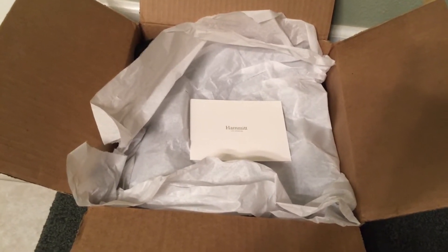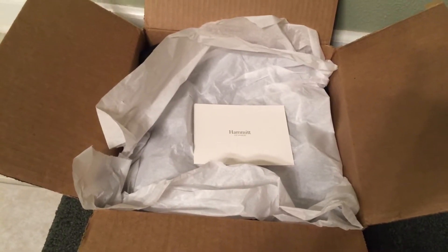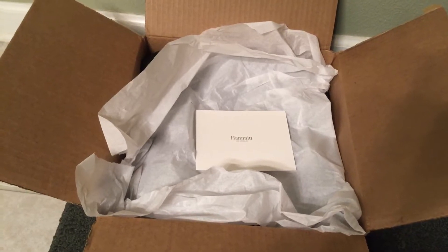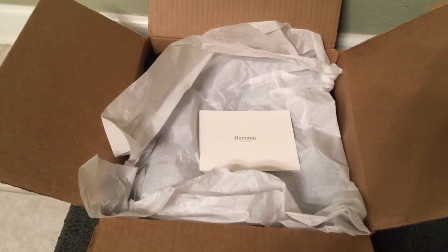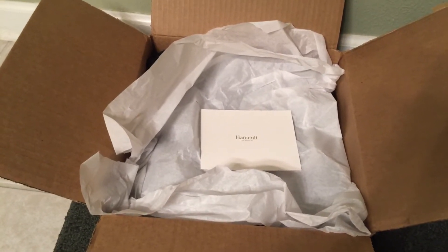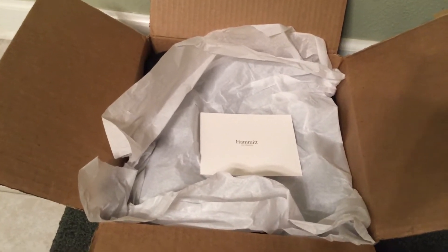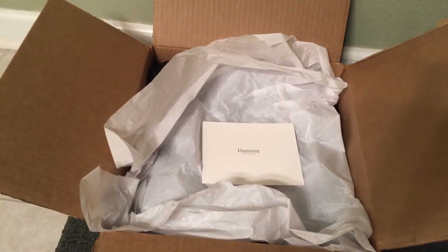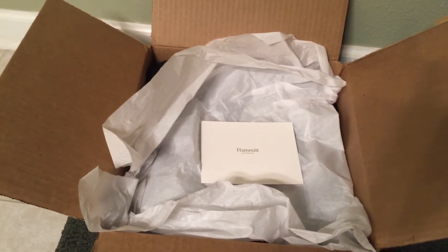The process seemed easy: they said just take pictures, email it to us, and we'll take it from there — which is exactly what I did and exactly what Hammett did. I received a confirmation email really quickly. They asked for my mailing information and emailed me a UPS prepaid label. I took the label to the UPS store and had the representative put it in one of those big plastic mailing envelopes. Dropped it off, and that was it.